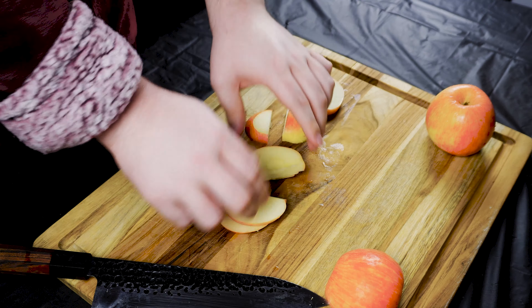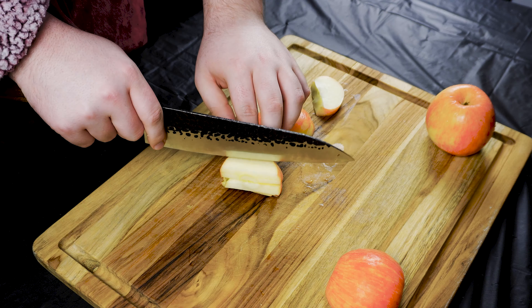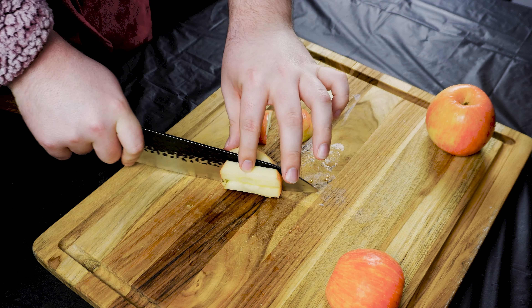You can stack them up just to get some more even cutting. Once you've finished dicing all your apples — I did three — pour them in a bowl.